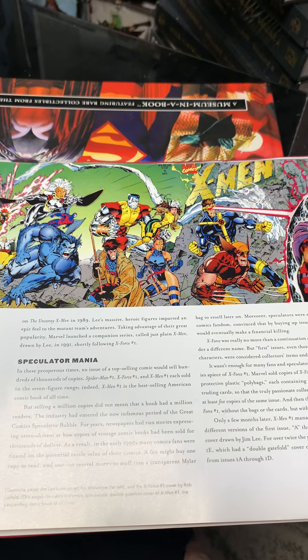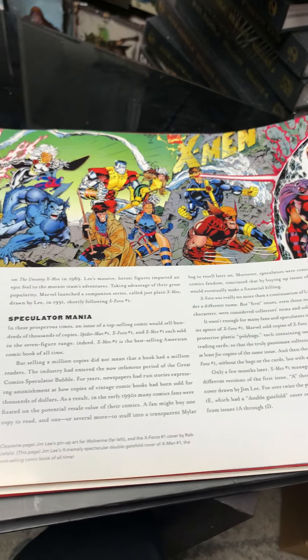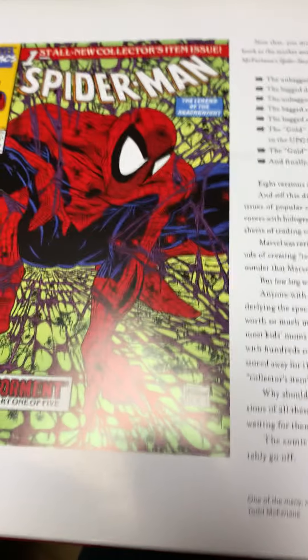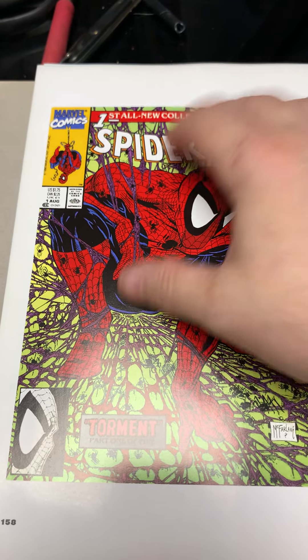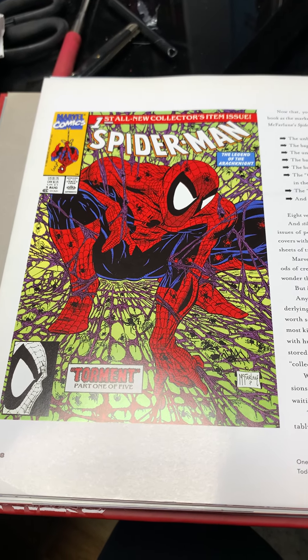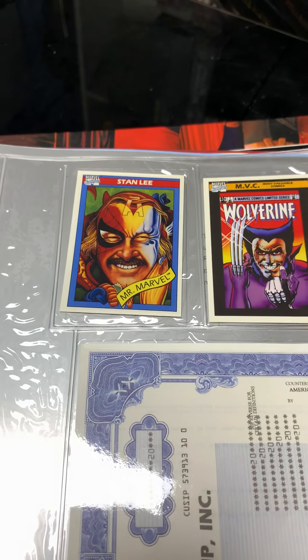Rob Liefeld got too big too fast and didn't really develop his craft. I do like him though, I think he's a nice guy. This was the relaunch of X-Men with Jim Lee — I think they printed a million copies, just a phenomenal big seller. And then Todd McFarlane was given his own Spider-Man title, pulled off Amazing Spider-Man and started with Spider-Man number one — also about a million copies. Todd McFarlane, the 90s were his time.